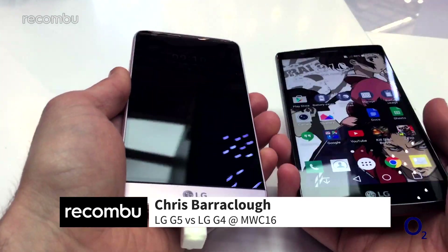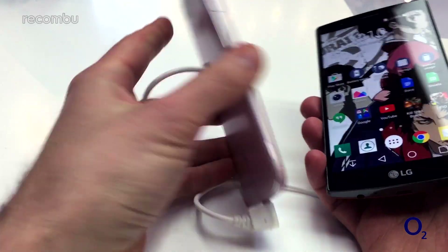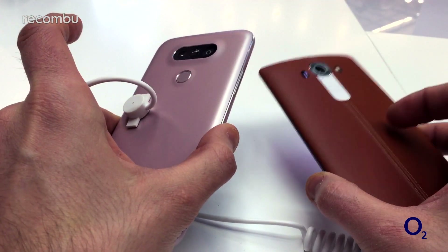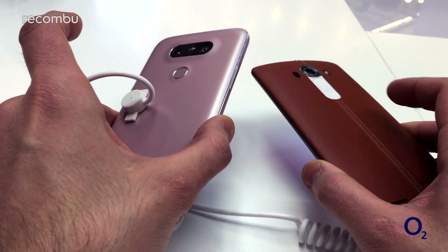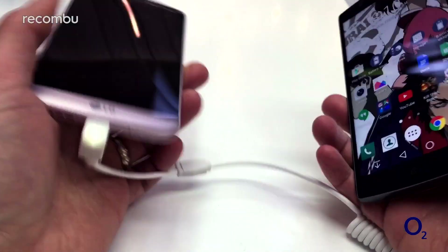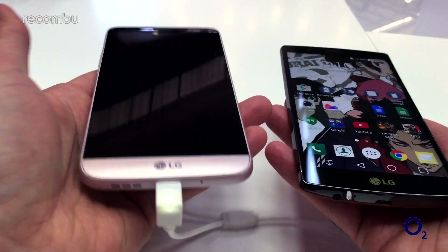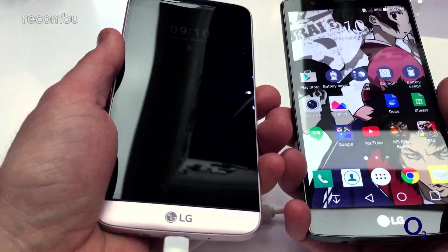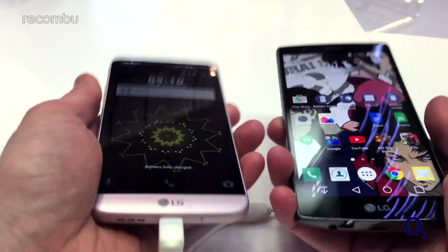One of the major differences you'll spot straight off the bat is that the LG G5 rocks an all-new metal unibody frame, compared with last year's G4 which sports a variety of frames. This is the nice leathery model, very sexy, but you can also get it in bog-standard plastic. The metal frame feels really nice, feels maybe a tiny touch heavier than the LG G4, but also fits nicer in the hand because it's 5.3 inches now as opposed to 5.5 inches.